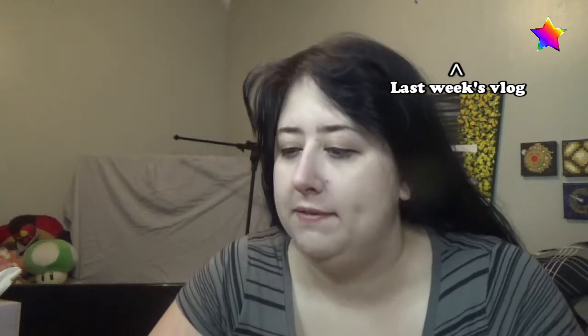I announced in the last vlog that in the month of November I was going to focus on food stuff, specifically crock pot themed meals. For my first one I decided to look into mac and cheese in the crock pot. I found a recipe that had pretty simple ingredients and here's me making it.